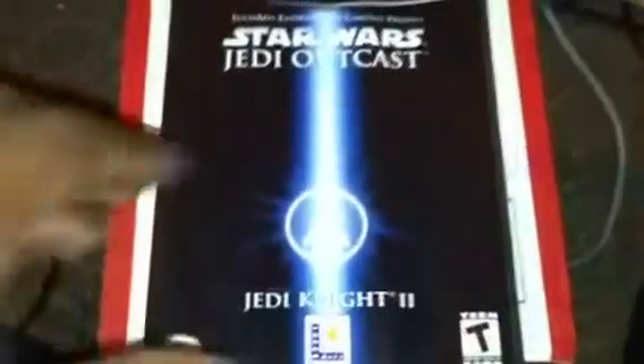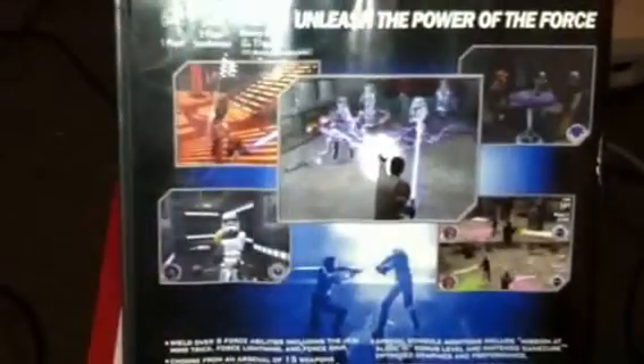This is Star Wars Jedi Outcast Jedi Knight 2. Let's see here — 'Unleash the power of the Force.' Calls for one or two players simultaneously.